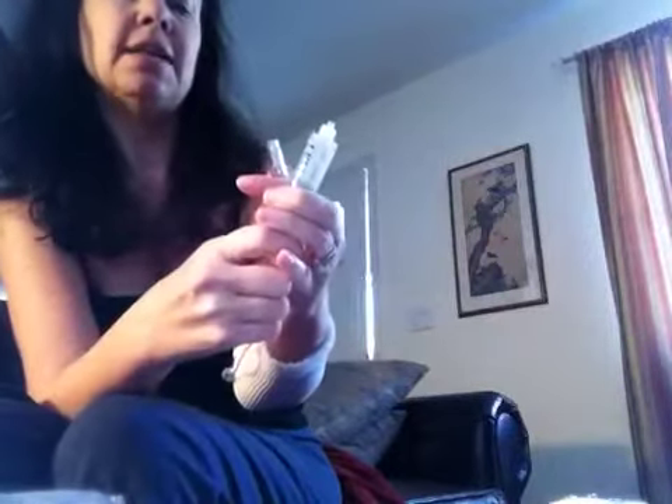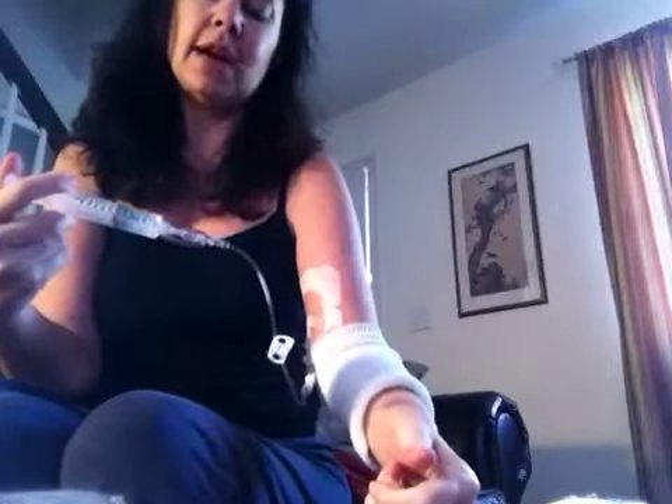Twist off the cap — that's sterile, so don't touch it to anything. You can't just attach it; there's a bubble in here and it will stick and go all over. So pull back a little to unstick the plunger, then pull up until you see just a little bubble come out, and that is ready to go. No air in the way. A little tiny bubble's not going to kill you, but try to get it all out.